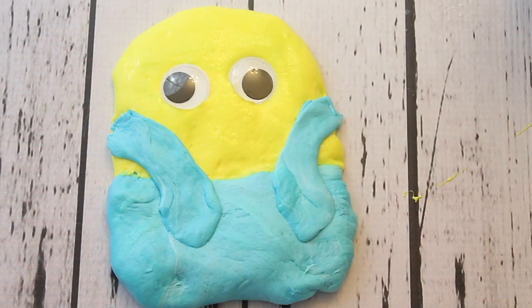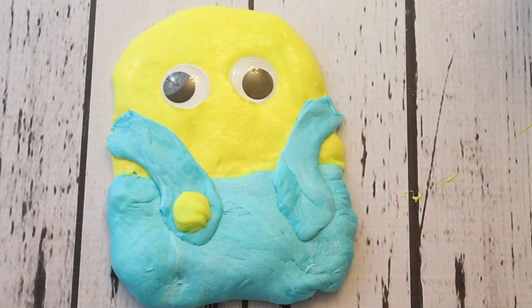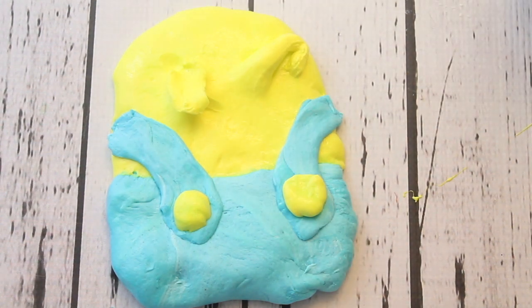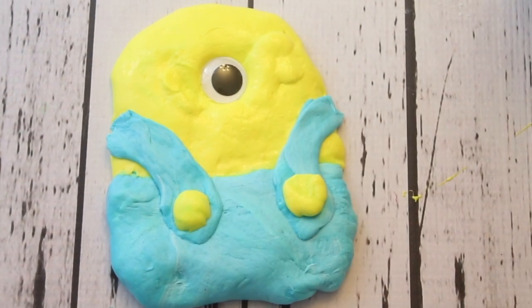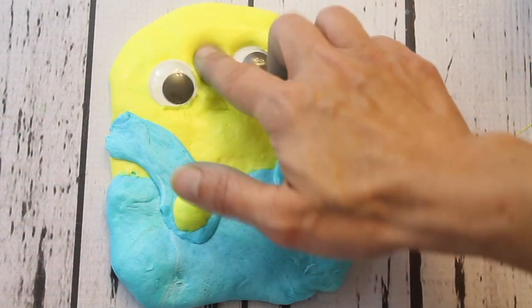Isn't he cute?! What should I name him — leave a comment with what you think his name should be! I took a little bit of yellow slime and made a little button for him. Now I'm going to try something different — I'm going to pull his eyeballs off and give him one giant eye instead. Which do you like better, two eyes or one eye? I wish I had a bigger one but that's the biggest we had. Actually I think I like the two eyes better — what do you think?